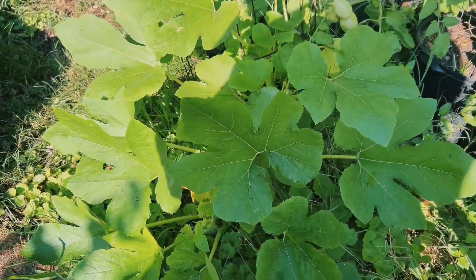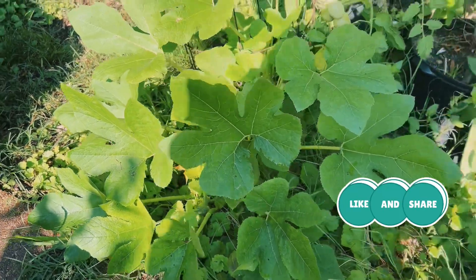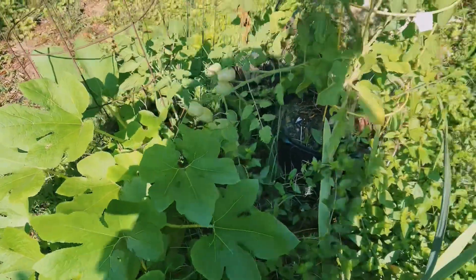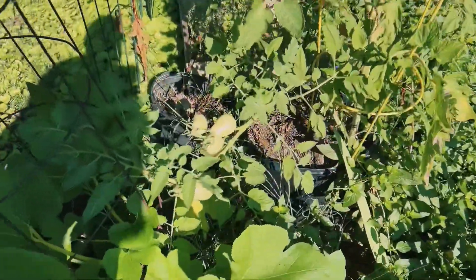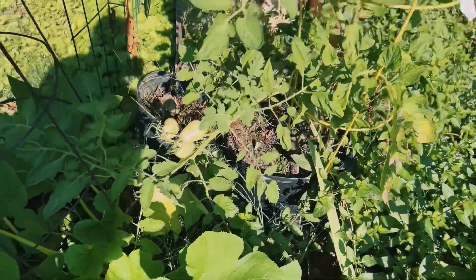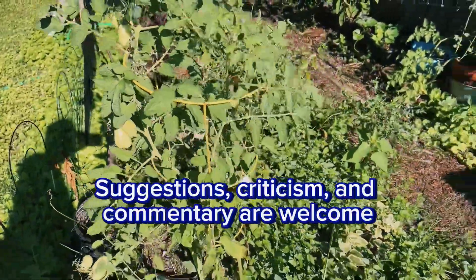All right, here's another little random plant. I know it must be some type of squash or melon but I do not know what it is, so if you guys have any ideas in the comments please let me know. Here's a tomato plant — I want to say it's a Roma tomato, but it's just one of those compost seeds. You just throw some compost over and notice something's growing out of it.